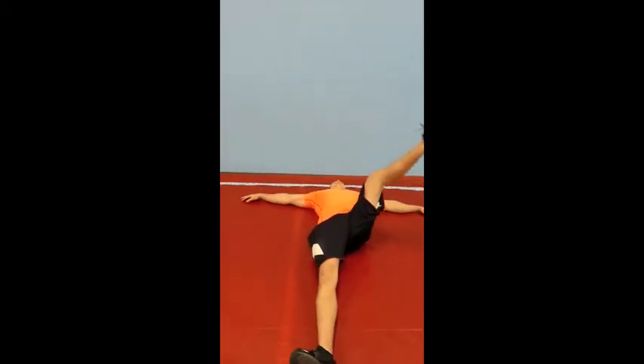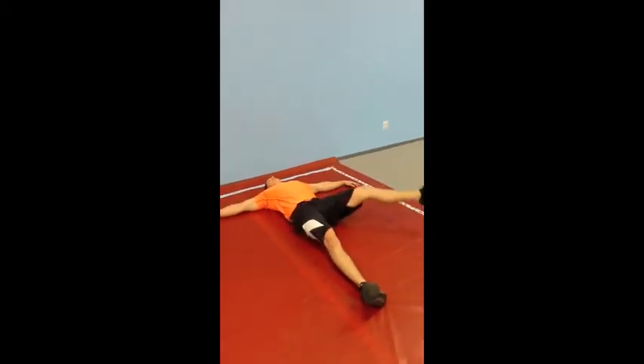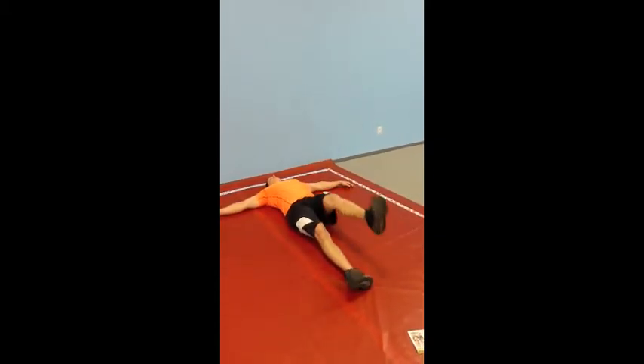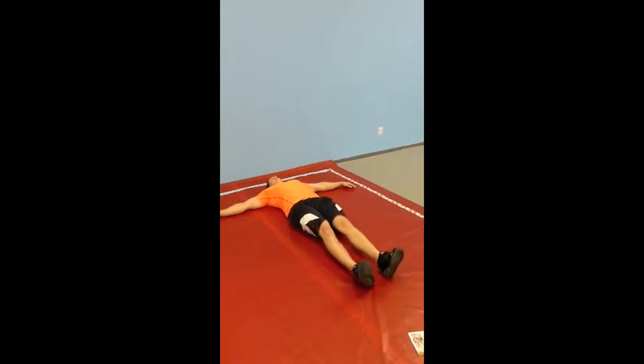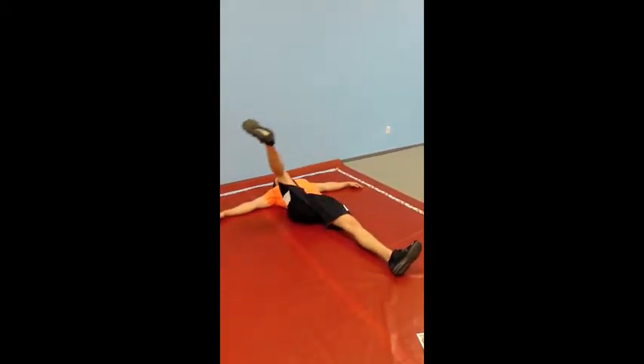Arms straight out, one leg straight up in the air, circles. You might feel your hip pop a little bit, that's completely normal. Just big circles. You're going to do both sides — you do one side, you must do the other side.